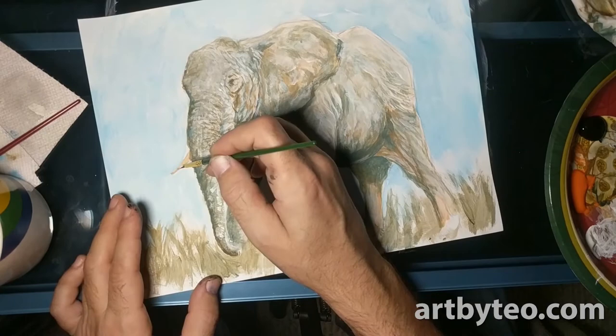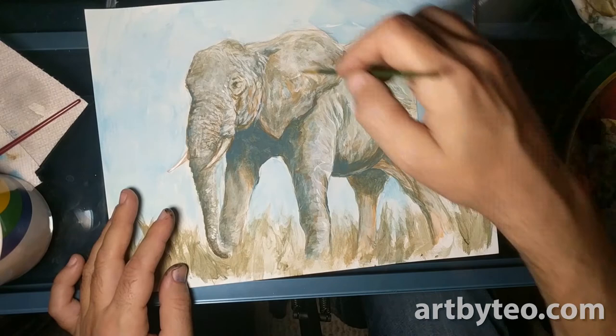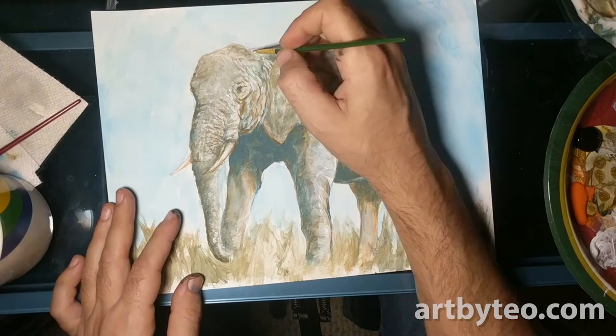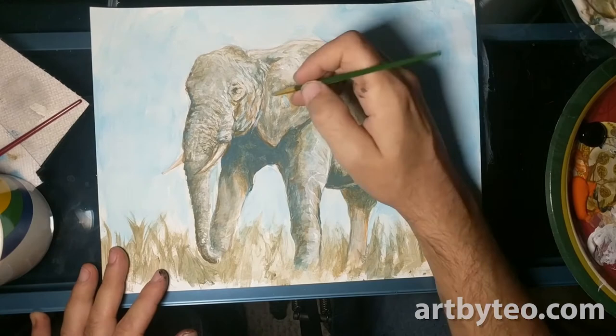I added some orange to the tusks because they weren't really standing out very much — some orange, maybe some blue shadows subtly on the bottom, and then a shine, because the elephant's tusk would react differently to light than the elephant's skin. The skin may have subtle changes of color over it, but the tusk, because of the material it's made out of — calcium, bone, whatever — has a much harder, shinier surface.